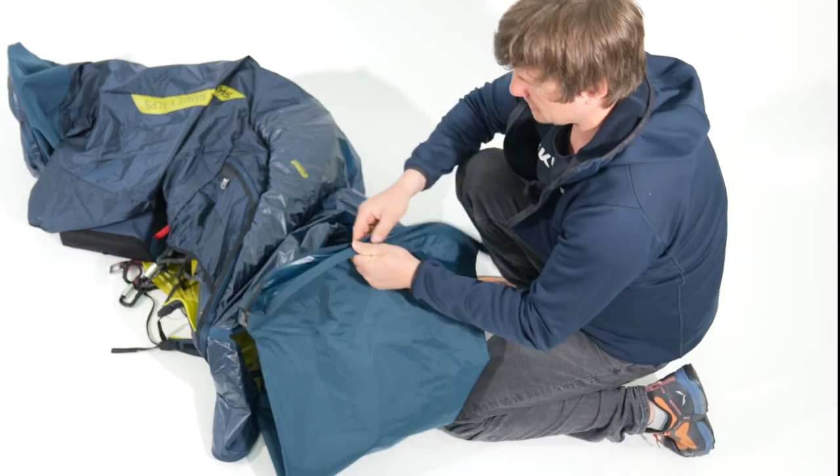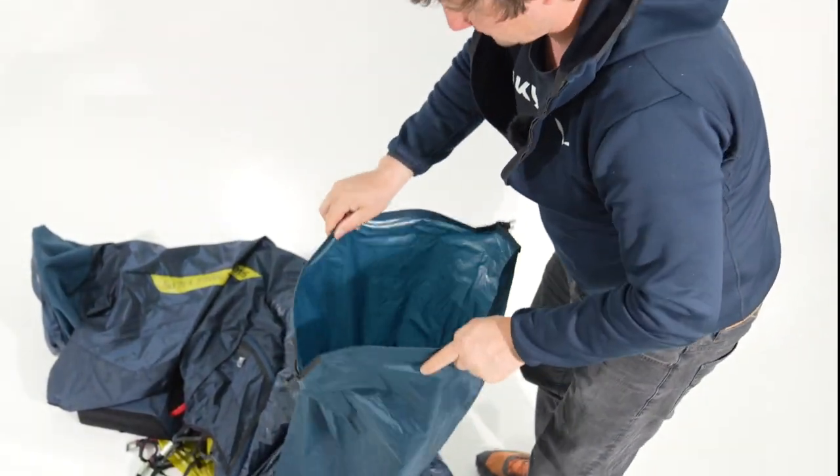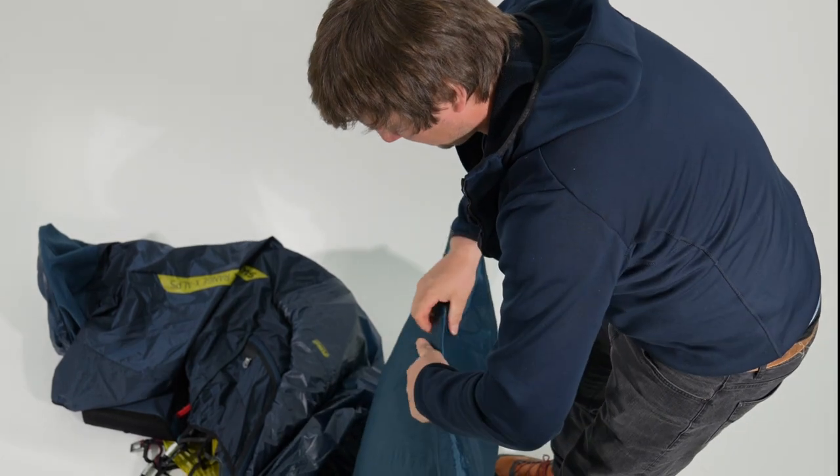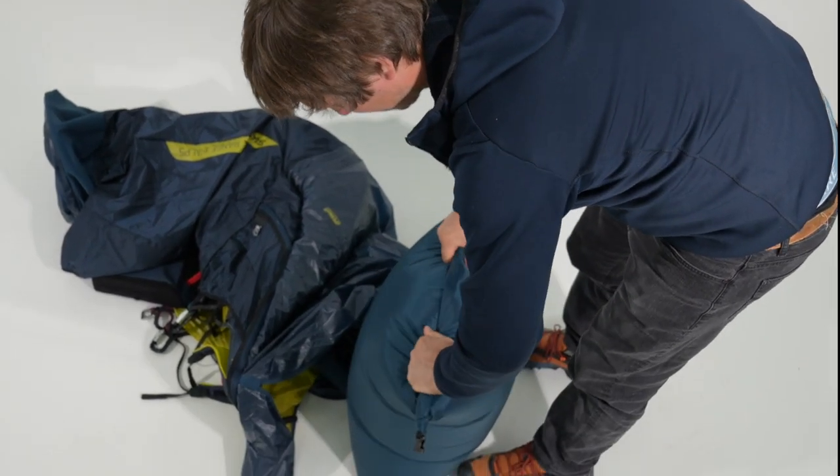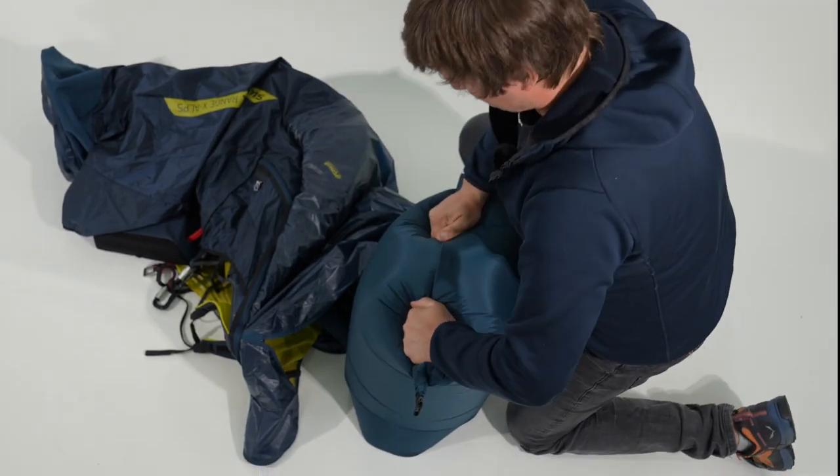Afterwards you can fill the inflation bag. Close the roll top and start to fill the Perm Air.